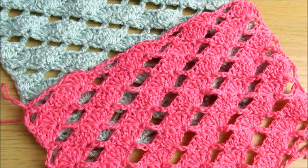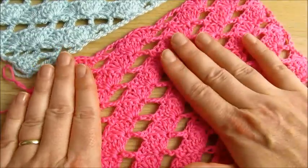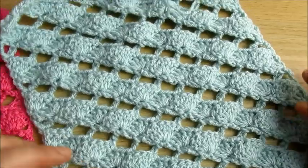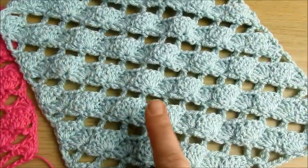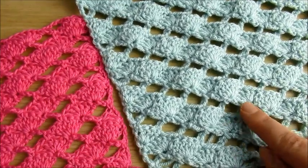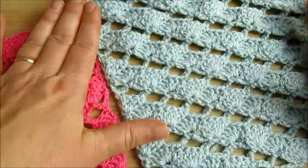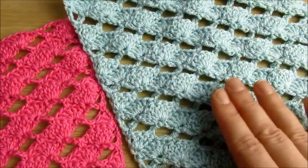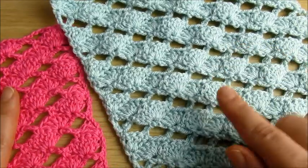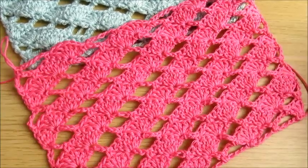Before we start, I forgot to mention: with this cotton yarn the pattern looks more flat, while with double knit yarn it's a little 3D — like waves. If you wash it and put something heavy on top it will also be flat, but I actually like the 3D effect. So with double knit yarn it's 3D, and with cotton yarn it's more flat straight away.